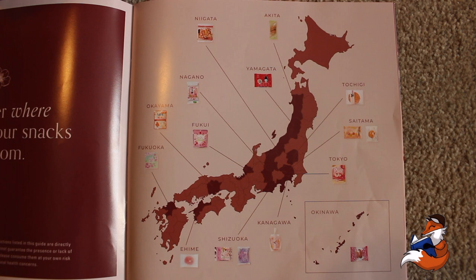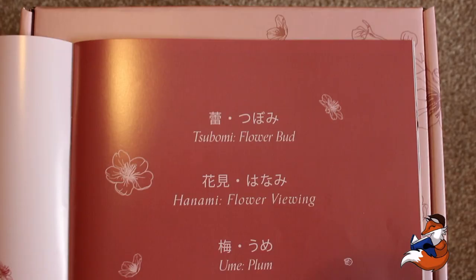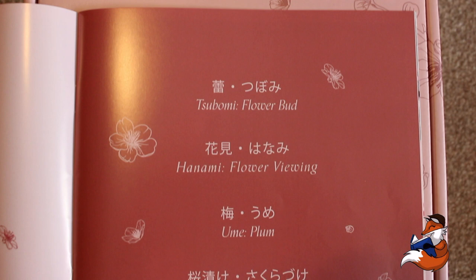So first of all, you always get a booklet with all your snacks, and in there it tells you all the different snacks that you get in that box. It also has beautiful artwork. But inside, it has a map of Japan and it shows you where every single snack that you've got in that box comes from, which is super sweet. It also has some kanji for you to learn, which is pretty awesome.